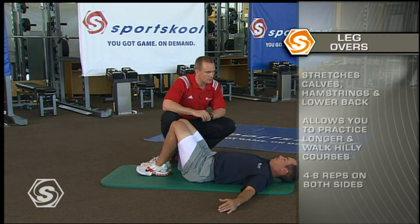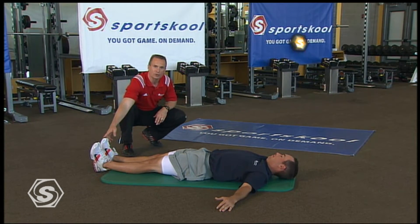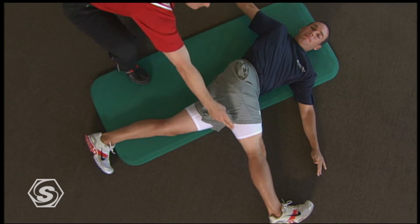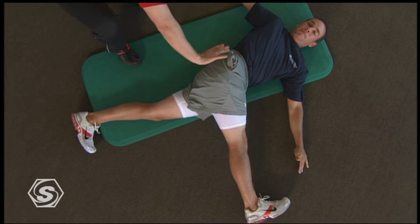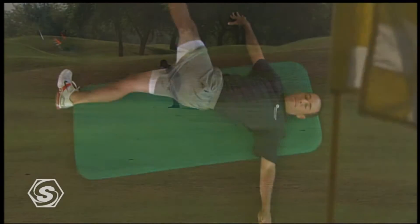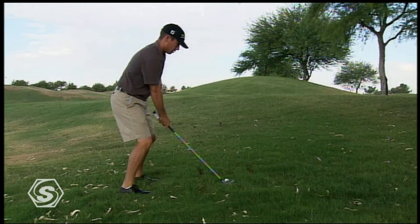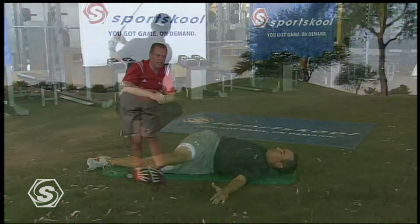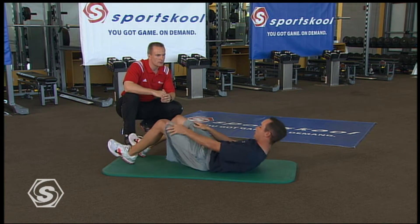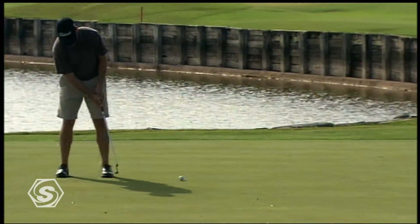Our last floor progression is the leg over. Chez gets in the same position — keep that leg nice and long just like you would your club, keep the toe up just like you would your club head, and then reach the leg over. Notice the stretch right through his calf, through those tight hamstrings we get from practicing all day, and opening up the low back and torso. He'll bring that leg right back and then come right back over. We all love to play golf — you need to do these activities to keep your body in balance and injury free. This really stretches my hamstrings a lot.